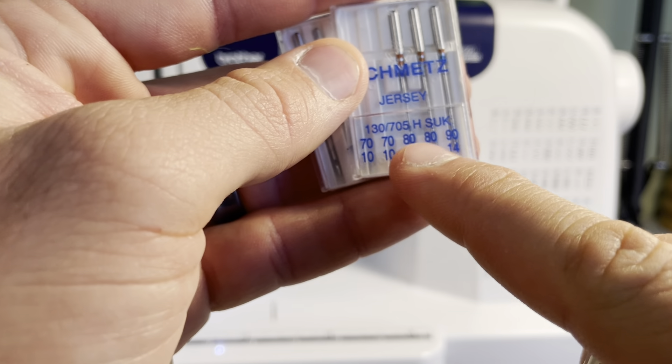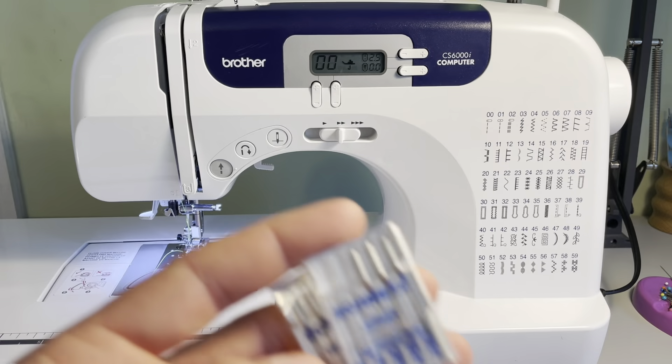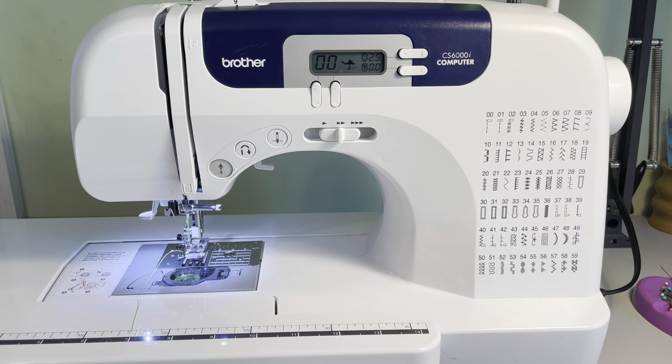There are all these different sizes: 70-10, 80-12, 90-14. Basically that's a European sizing and an American sizing. So there are just all these things that immediately confront you. And then the machine starts jamming and you start getting frustrated, asking why can't this be a little bit easier?